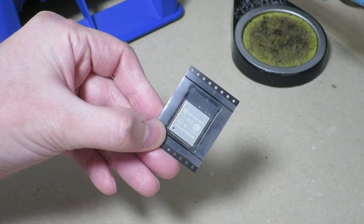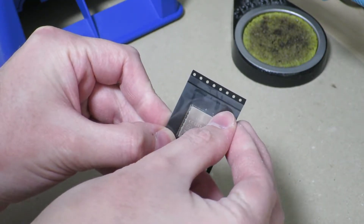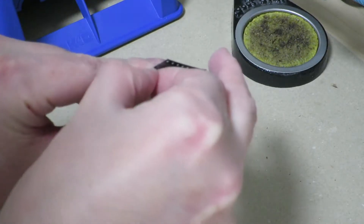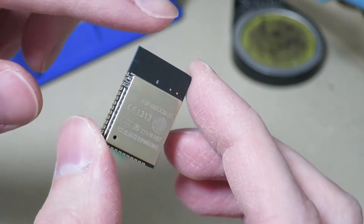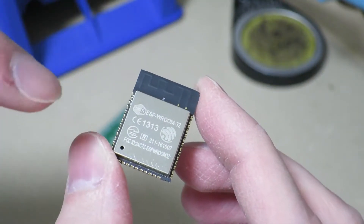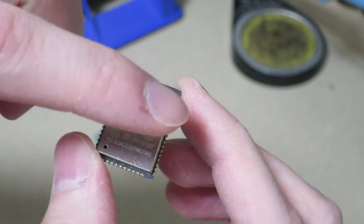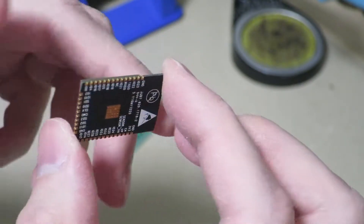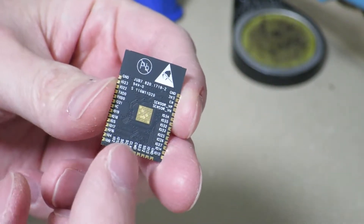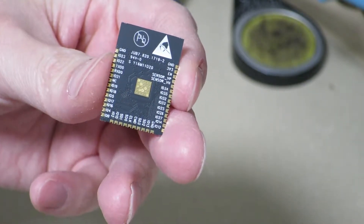First I'll take the ESP32 module out of its little packaging and take a look at the module itself. It peels right off and the module comes out. Of course we're all familiar with the can on this side, and we see that the pins are on all three sides of the module. Looking at the back side, we can see that all the pins are labeled and that we have a ground pad right over here.